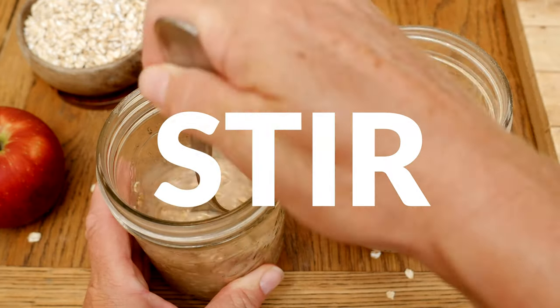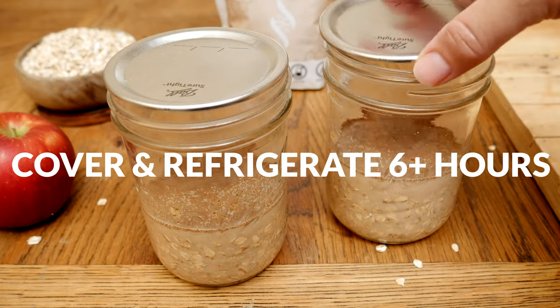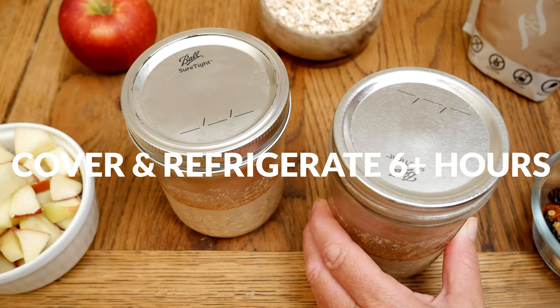Give everything a nice good stir. Cover and then refrigerate overnight or for at least six hours.